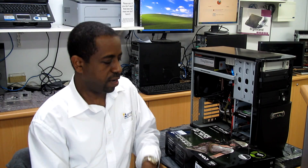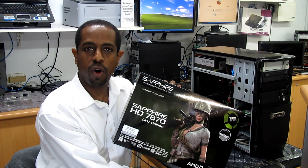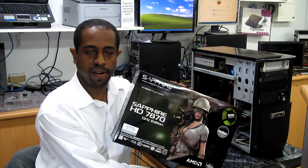I'm going to install a new video card from Sapphire. It's a HD7870 overclocked, and this is one of the really good video cards introduced by Sapphire.